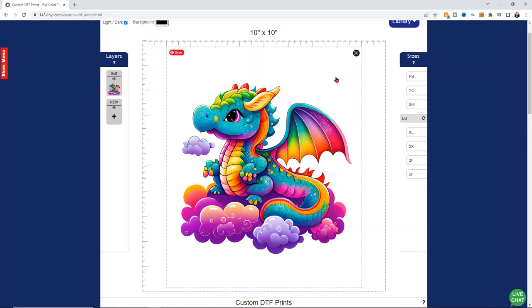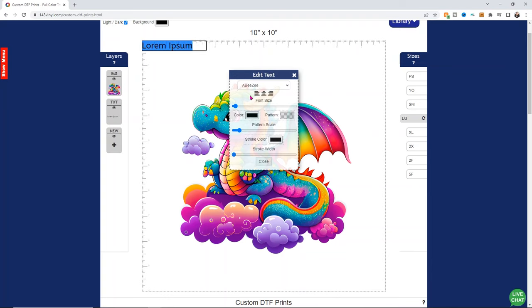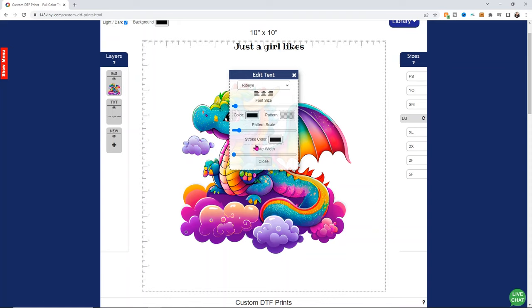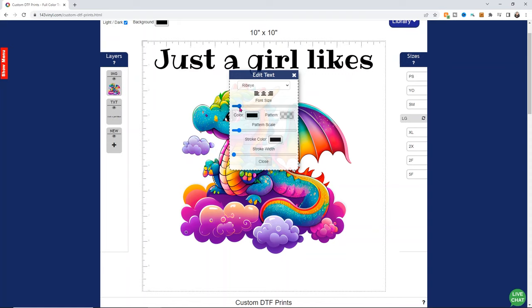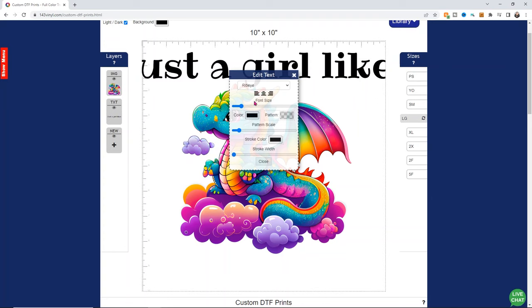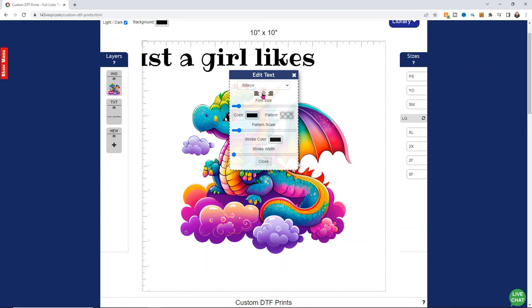Once you're pretty happy with where he is, go ahead and close out that little section. Now we're going to add a few elements — hit that little plus sign. For this one we're going to add text. I'm going to add the words 'just a girl who likes.' You can make the text whatever you want. Then go ahead and center it and choose a font. There are a ton of different fonts, but if you want a font that's not in here, you'd have to bring it in like you did the dragon. The font I'm going to use is called Ribeye — I just think it looks really cute and adorable. I'm going to make it quite a bit larger and click center again. Anytime you change the sizing it goes off center, so always re-center when you're done. I need to size it down a little bit more — just find a size that looks good for the design.